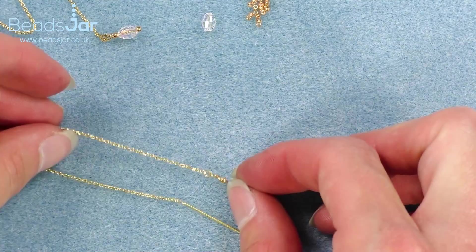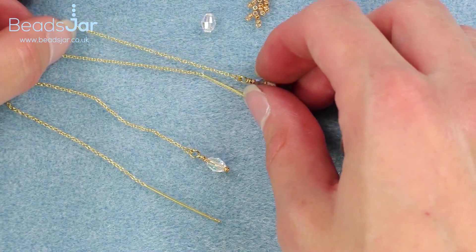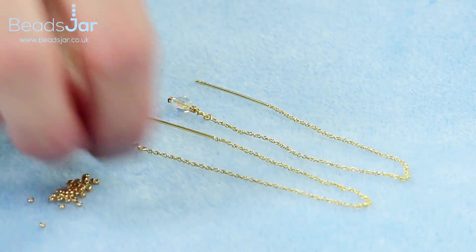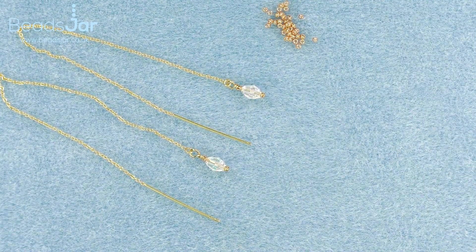And then that gives you a wonderful matching pair with those beautiful drops. So go ahead and give it a try and see how you get on with those as well. Thank you.